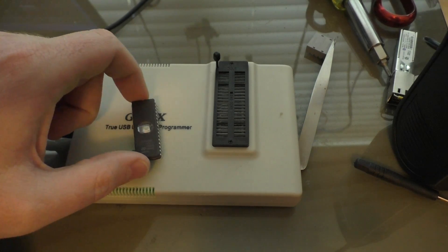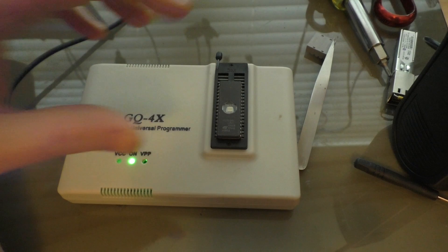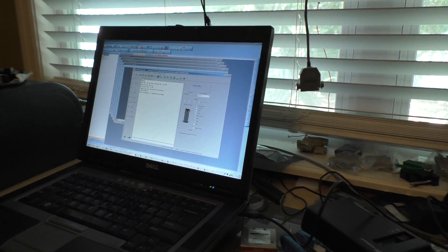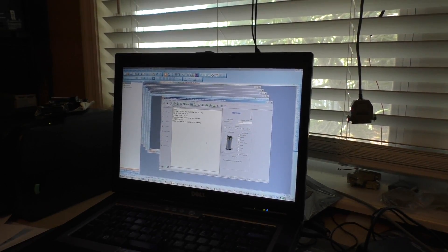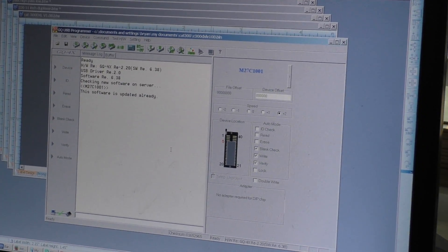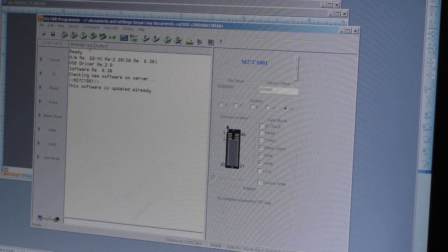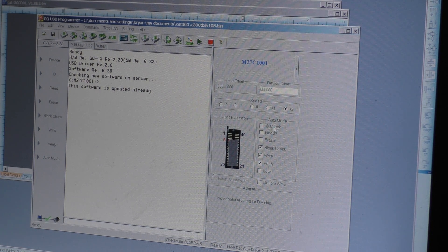I have had version 1.04 on here. I'll put it in here and show the program. This is the program here — I have the buffer loaded with the code, as you can see. I'm going to go here, and I have it set to do an ID check, a blank check — it's going to make certain it's blank — then write and verify it. It's loaded in there, and I'll just click OK.